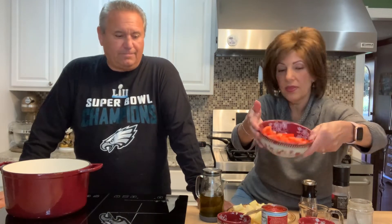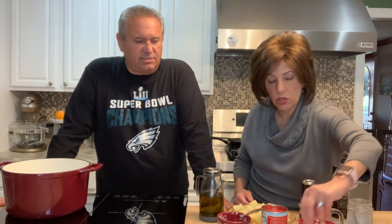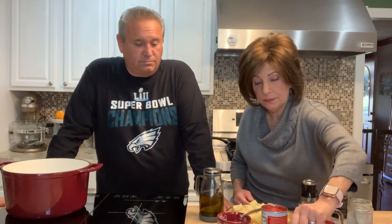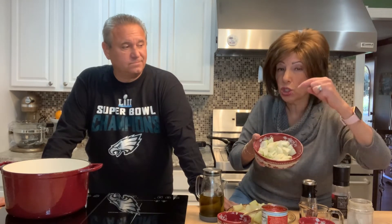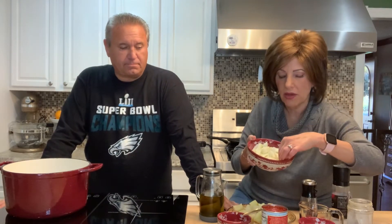A red bell pepper, chopped large. A medium-size zucchini, also cubed. A pretty large sweet onion — you can use a yellow onion if you have it. And I had about half a head of fennel. If you've never eaten fennel, try it. If you don't have it, you don't have to put it in. I love fennel — it's like eating licorice, and it also settles the stomach really well.